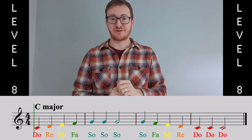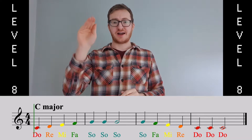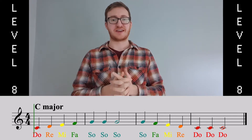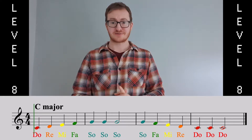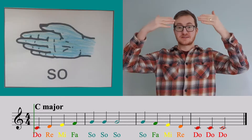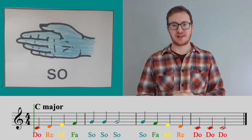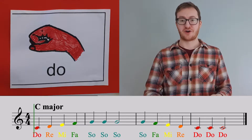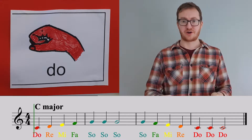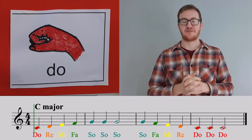So we now have five notes, and these notes go from low to high. I wonder if you can look on the music and tell me which is the highest note. That's right — it's SO. And which is the lowest note? Well done — it's DO. And all the other notes fit in between.